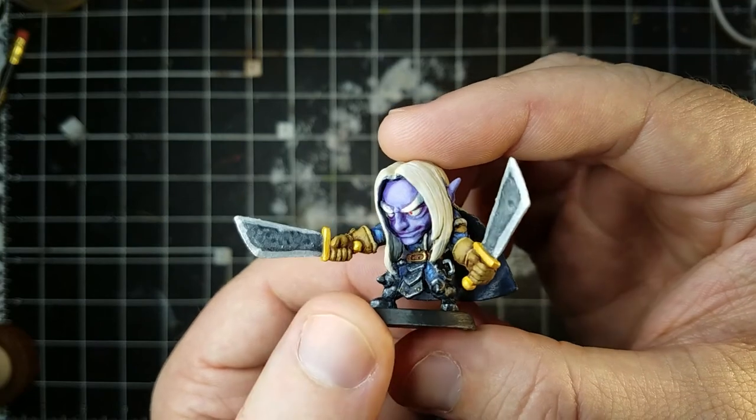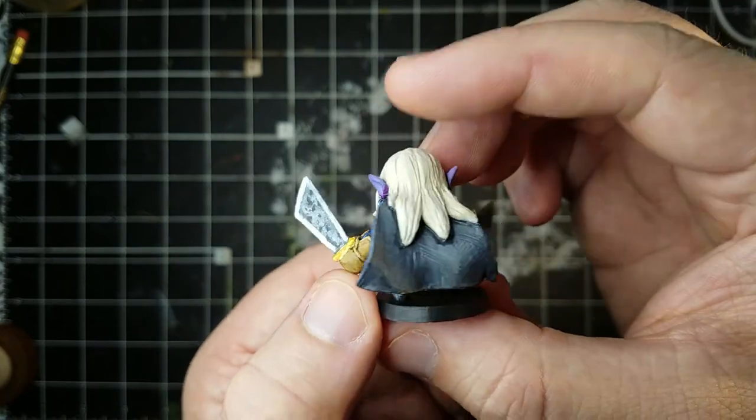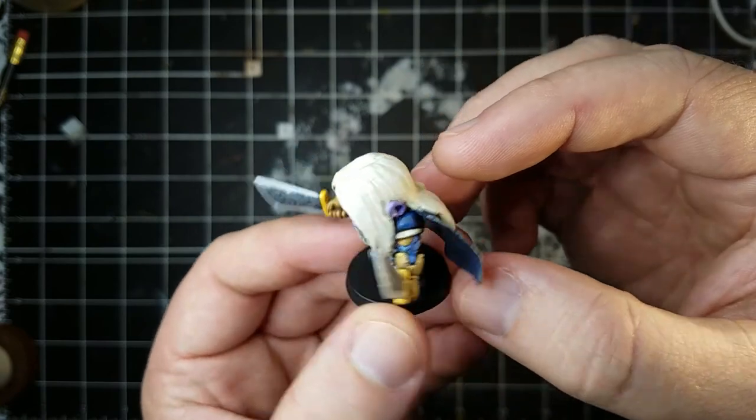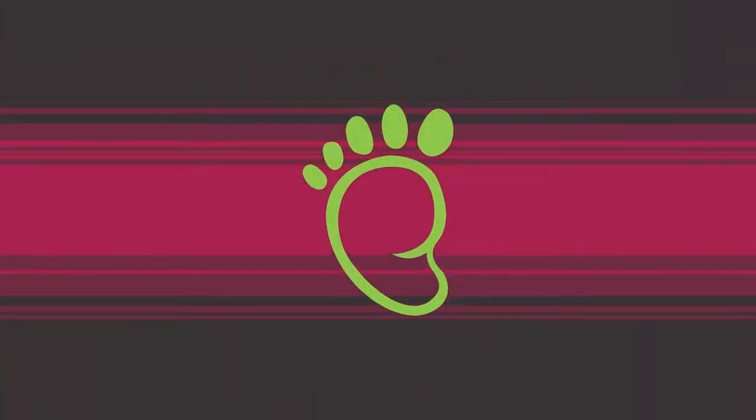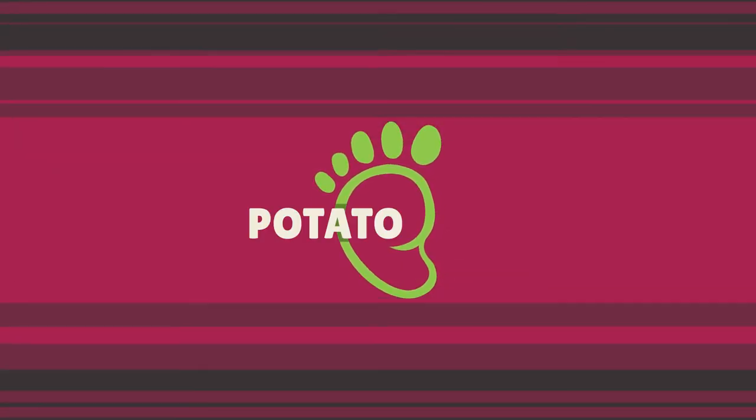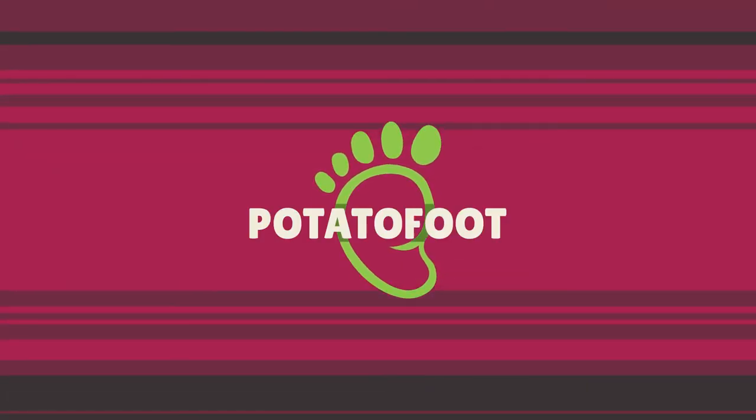And that is the final piece. It came together pretty good. I learned a lot in this piece, explored a good bit, and I'm looking forward to working on painting some more. See you next time. Bye-bye, thanks.